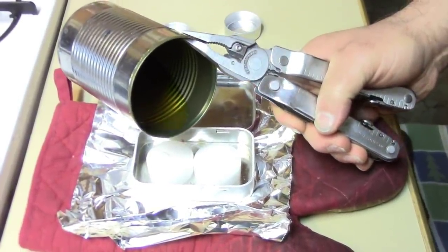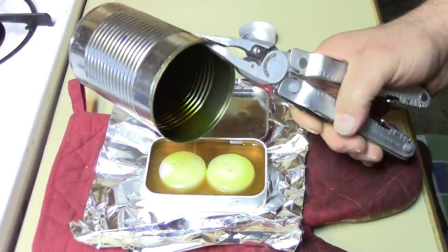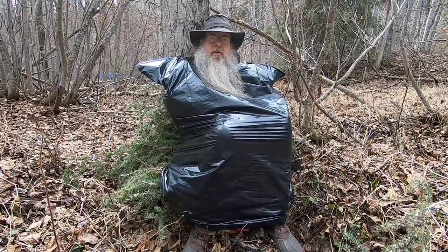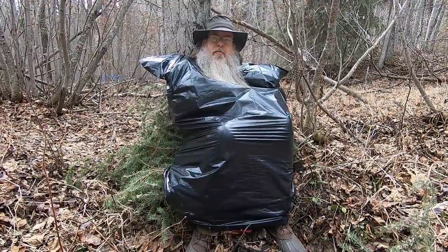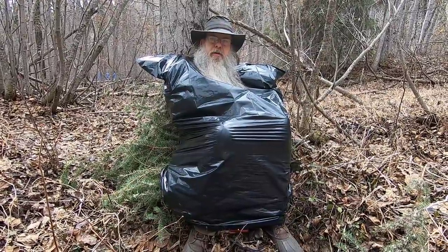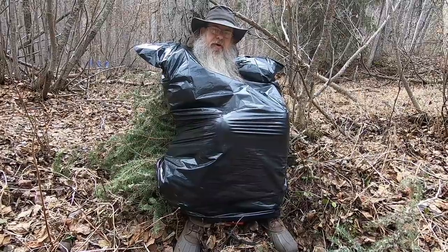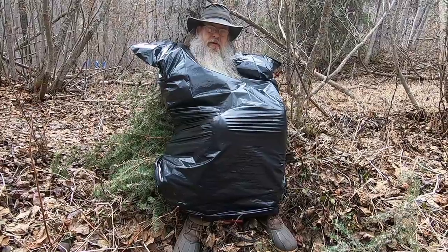Another thing you could do is wrap a space blanket — mylar — around you, leaving it loosely around your shoulders; that would help hold in some heat. Do that outside of the garbage bag. You don't want to move around a lot — every time you move this it's going to pump the warm air out and cold air in. So remain as calm as possible. Get into a fairly comfortable position and remain that way as long as you can.